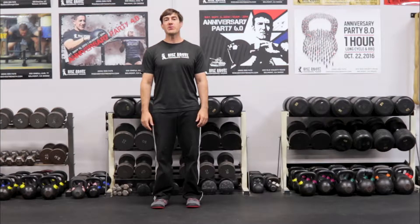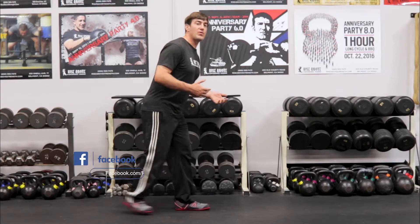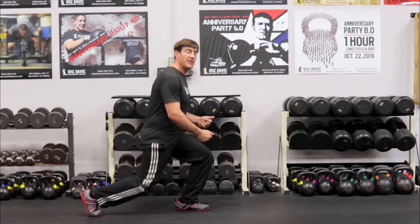Welcome to the Rise of Up Performance Training Quick Tip of the Week. We're going to continue with our lunge series. The question is: is it okay for the shin to travel forward during a lunge?